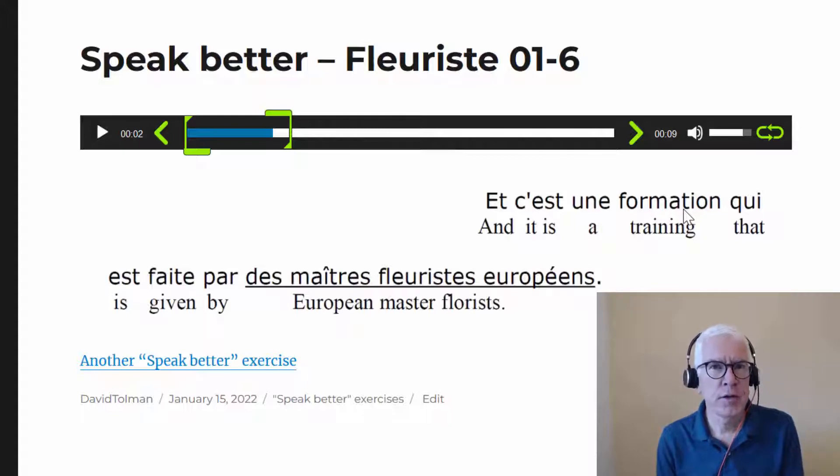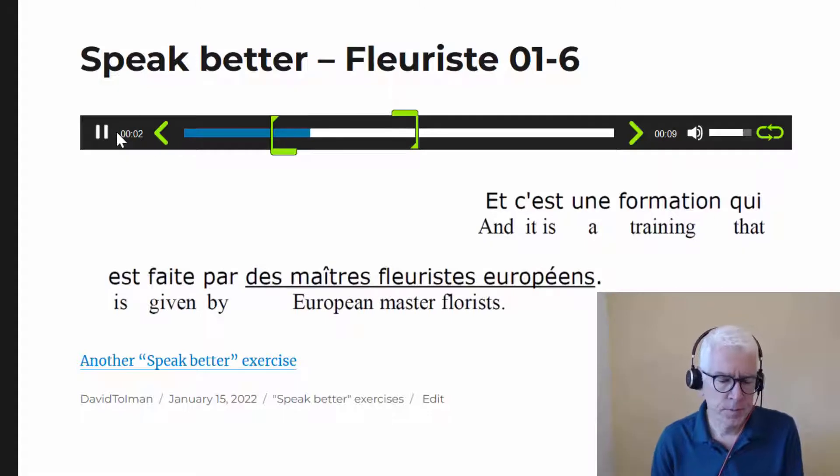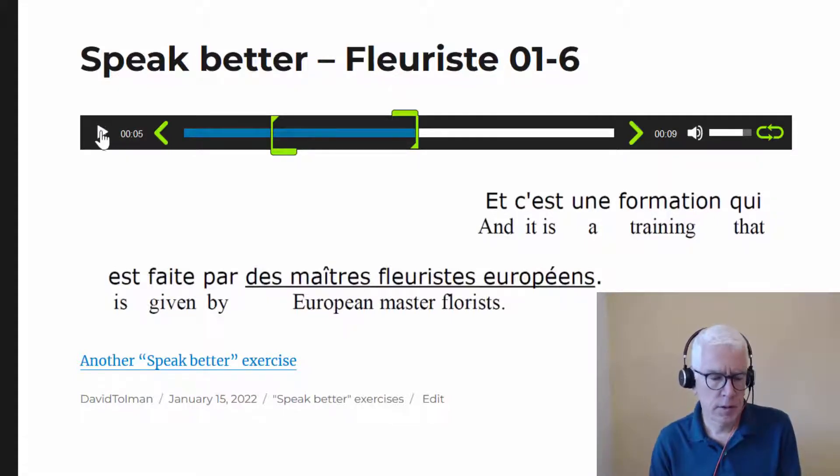The next thing is 'formation'. This word is not 'formation' with a SH sound — it's 'formation'. You'll notice that on all the -tion words in French. Also, -tion words are always feminine — just a little tip to help you. 'Formation' — with the S sound for the T. Let's make sure you hear that: 'formation', 'c'est une formation'.